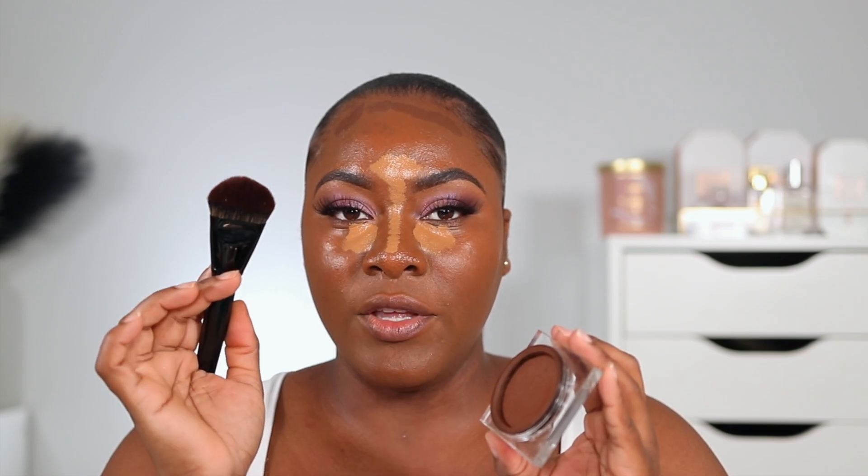For my cheeks I'm using the Huda Beauty Tantor in the shade Medium. I feel like the LYS is a little deeper so it works as both a bronzer and a contour on my forehead, while the Huda Beauty has that redness to it which I like for the cheek area. I'm using a Morphe E63 brush to contour.